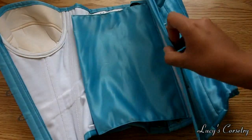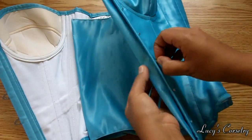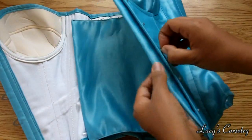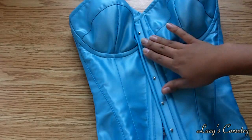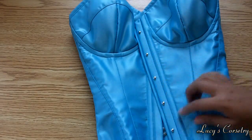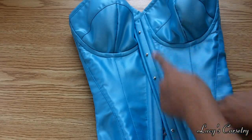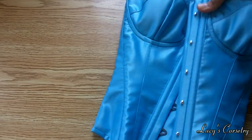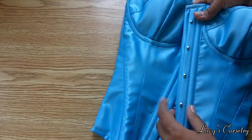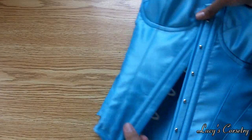On the front there is a modesty placket underneath the knob side of the busk, also unboned and made out of the same fashion fabric. The busk at the front is 12 inches long — it's a standard flexible busk that's a half inch wide on each side with six brackets. There's also a stabilizing flat bone on either side of the busk, which is about a quarter inch or possibly even three-eighths of an inch wide, so it's actually quite sturdy.